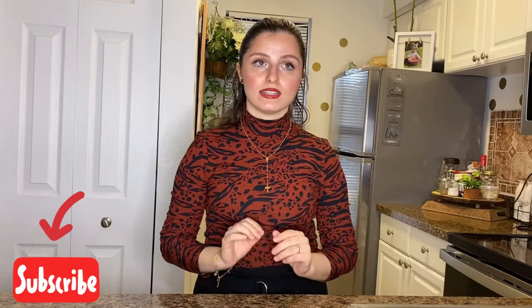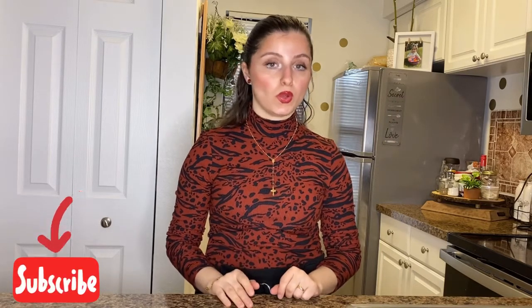Hi everyone, welcome back to Easy Recipes by Vitanna. I really love this recipe that I'm going to share with you guys. It's a shrimp recipe that you can eat for lunch or dinner and you would find it really easy and delicious, and it's really good for people that want to lose weight.